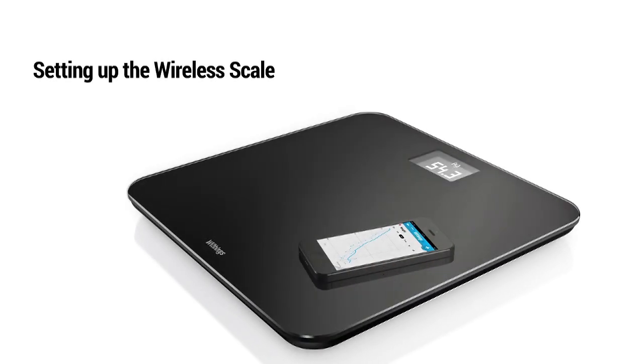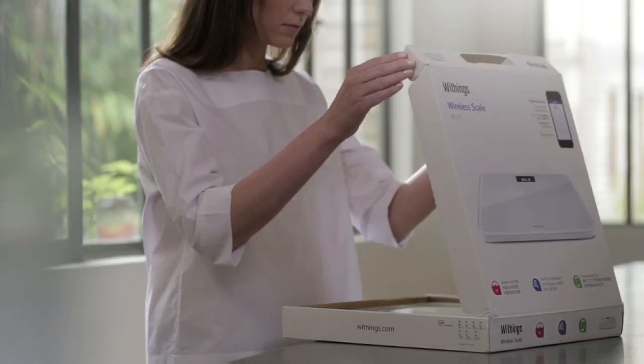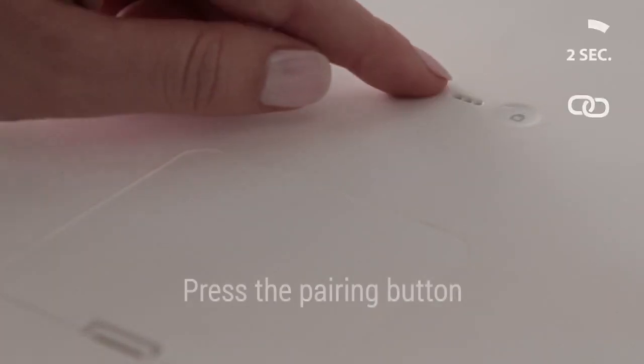Discover how to set up your wireless scale. Pull the plastic tab underneath the scale, then press the pairing button for two seconds.